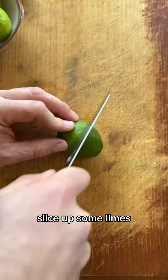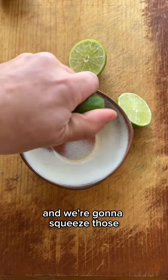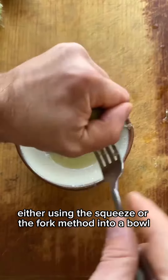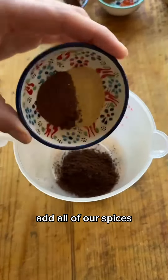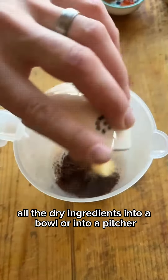Let's make flank steak fajitas. We have all of our ingredients ready to go, so let's get started. Slice up some limes, and we're going to squeeze those, either using the squeeze or the fork method, into a bowl.